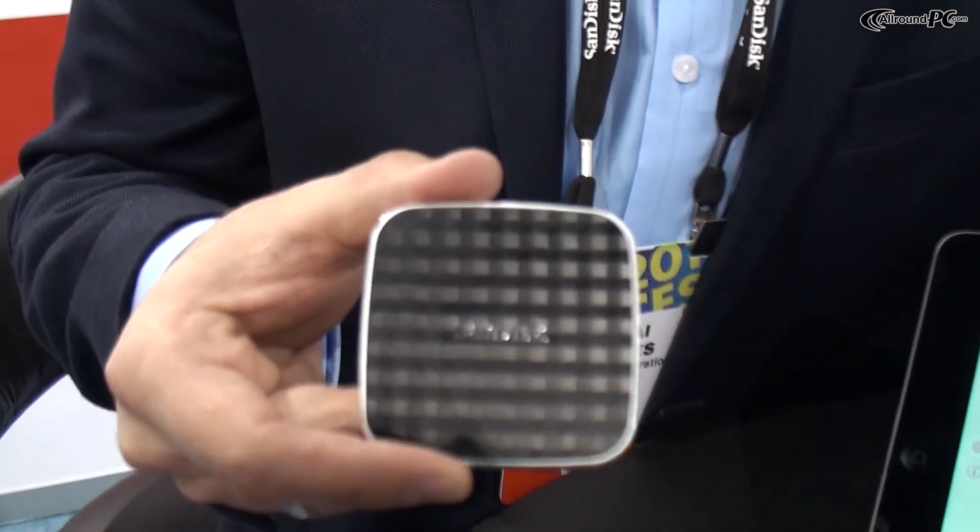Hi, my name is Hagai Heshes. I'm the director of product marketing for a new product that we're just launching from SanDisk. It's called the SanDisk Connect Wireless Media Drive.